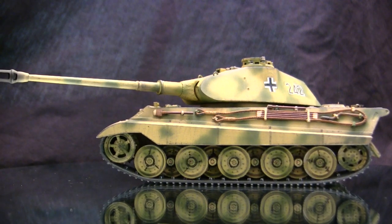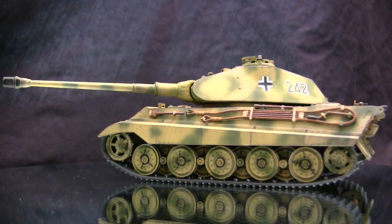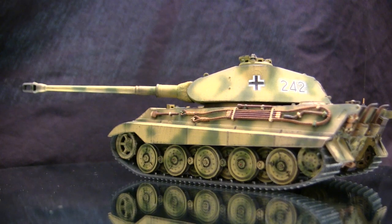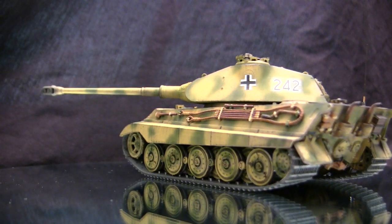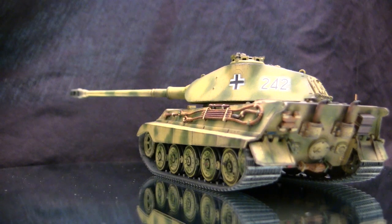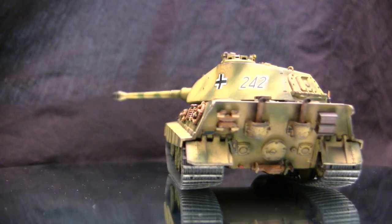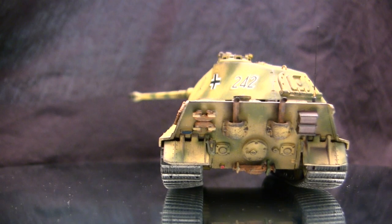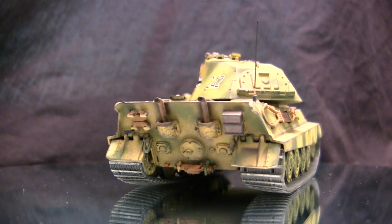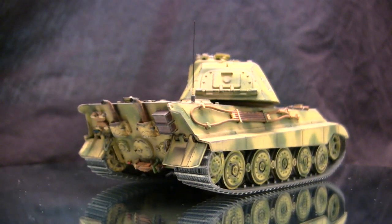For the new German heavy tank, they were going to incorporate angled armor as well. Along with the sloped plates, the vehicle's armor thickness was going to be even thicker compared to the Tiger I. For the main armament, a single 8.8 centimeter KWK-43 gun was to be utilized. The KWK-43 had a higher velocity 88 millimeter shell compared to the standard 88 used on the Tiger I, and this armament was going to be more than adequate for dealing with current Allied tanks as well as new heavy tanks still on the drawing board.